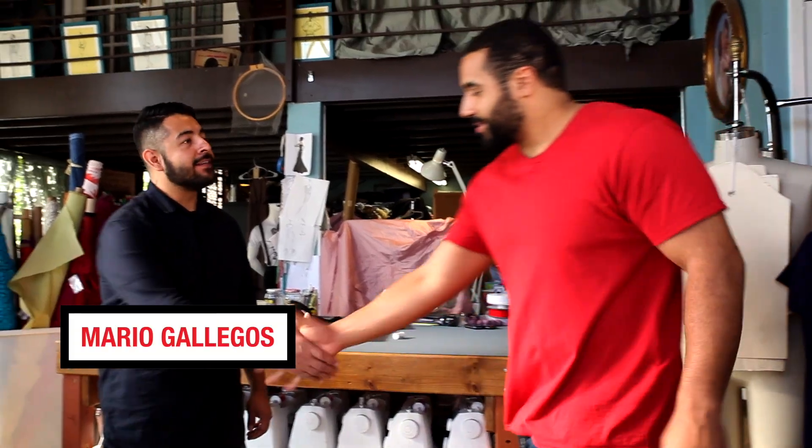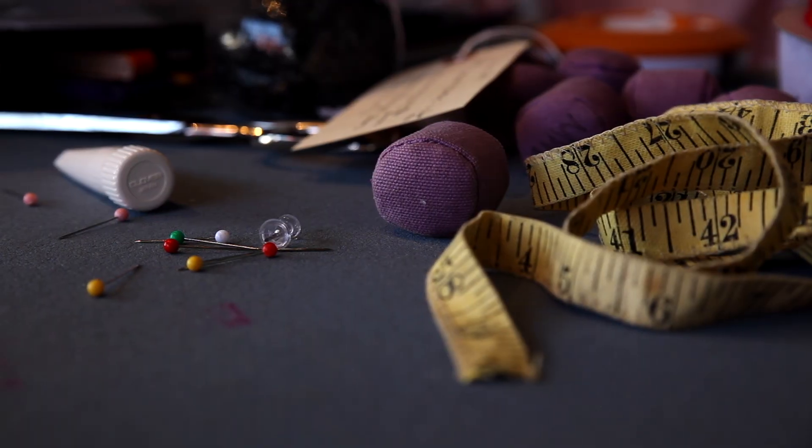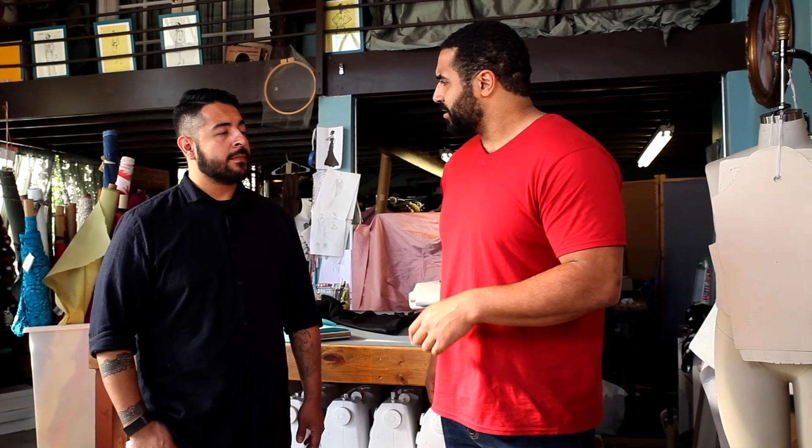Hey, I'm John. Hi John, I'm Mario. Nice to meet you. Thank you for having me — this is a beautiful space. So at the start of your career, what sort of math did you have to get your head around? Well, basic math for sure, then a little bit of geometry as well, since it deals with shapes and shapes on the body.